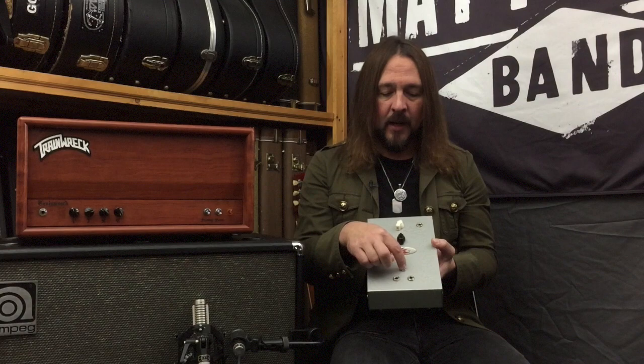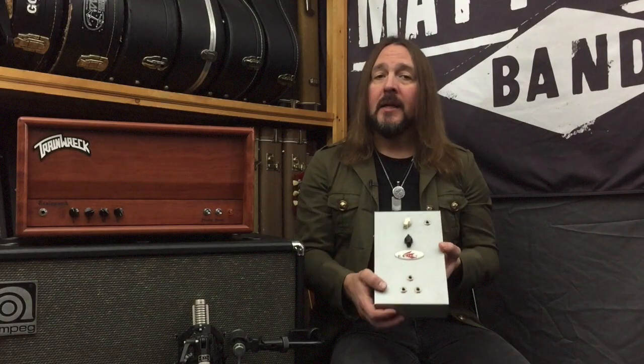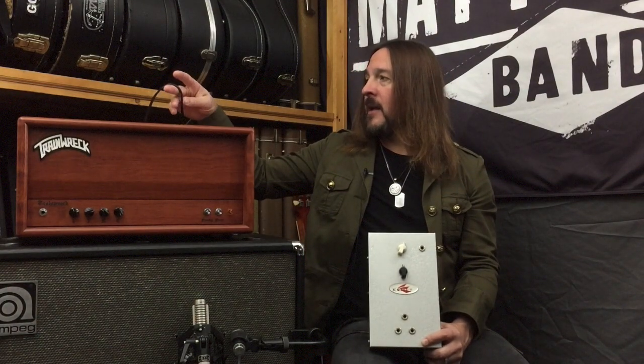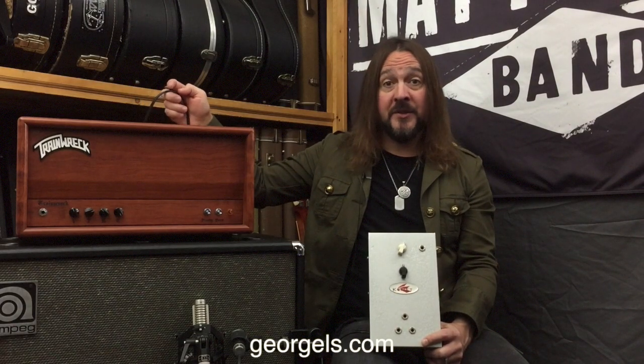How this works: you plug the output of your amplifier into the input jack here, and then you have two more jacks at the bottom that go out to corresponding speaker cabinets. Now, when I was growing up, a dear friend was giving me a lot of information on amplifiers when I was 15, and he always said the only thing that goes between your head and your cabinet is your speaker cable. In this case I'm using George L speaker cable because I love George L cables. So this is the only device that is allowed to go between the head and the cabinet.